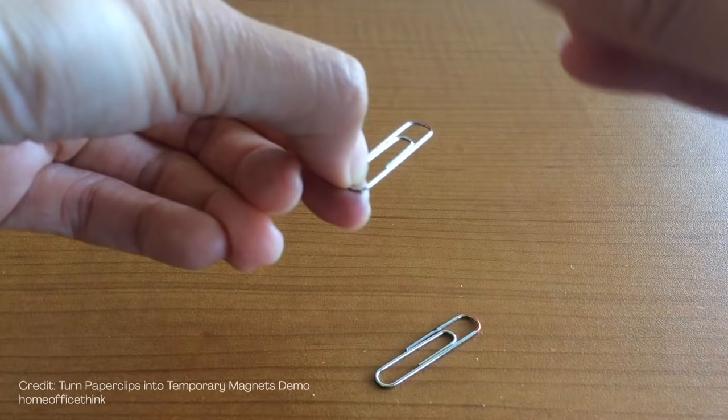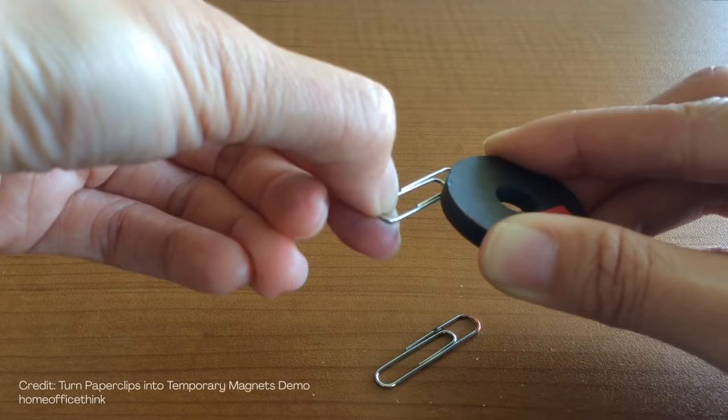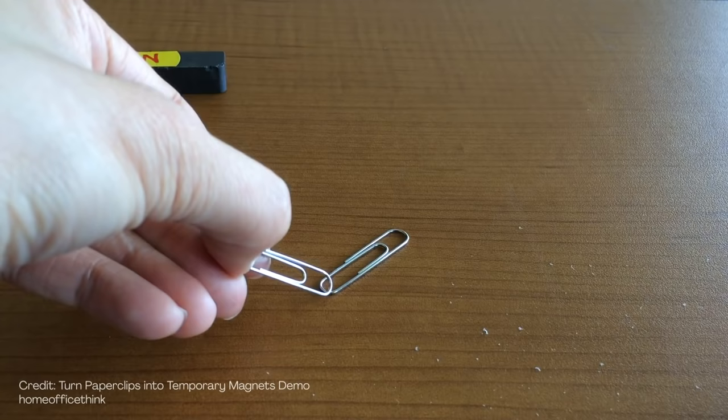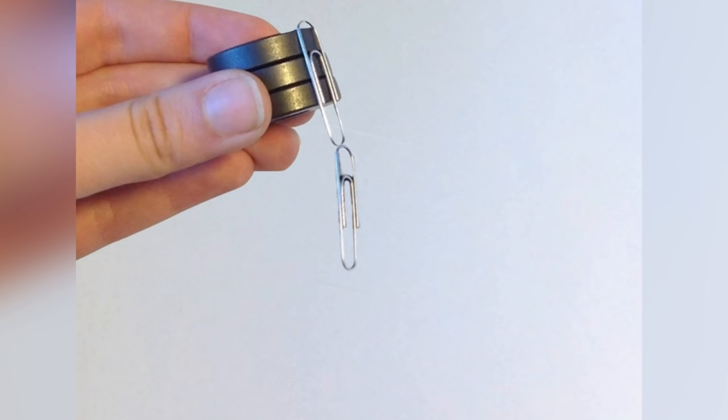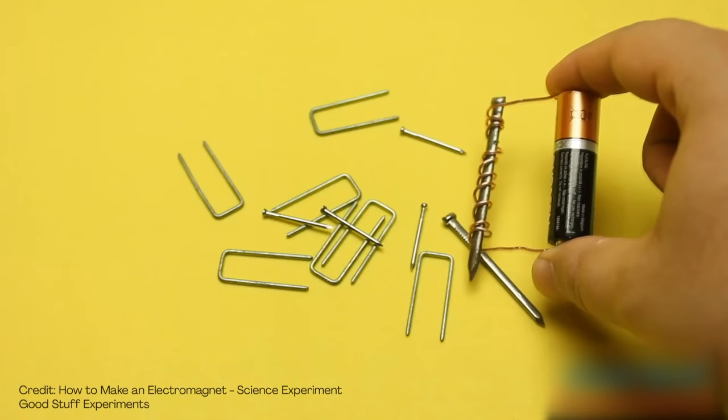This is something you can try on your own using magnets you have. Simply take a steel paperclip and rub it across the surface of a magnet a few times. Before long, the paperclip itself becomes a magnet. One fun thing to try is to make a chain of paperclips connecting to each other magnetically, and see how long the chain gets before the magnetic force becomes too weak. When you make a magnet this way, this magnetic force still tends to be pretty weak.